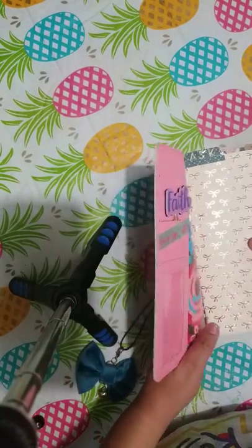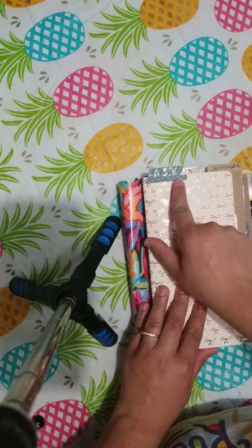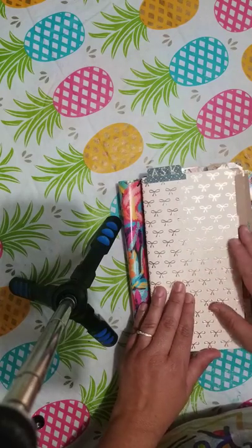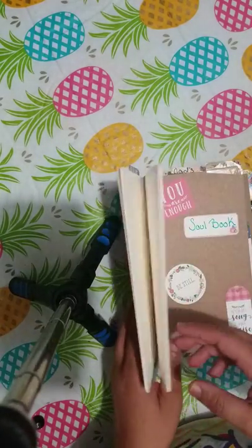This here I did get from Michaels, and then I just added my own little tab, which is "Ask." This section here would be for just things that I need either for myself, or just things that I want to ask for.